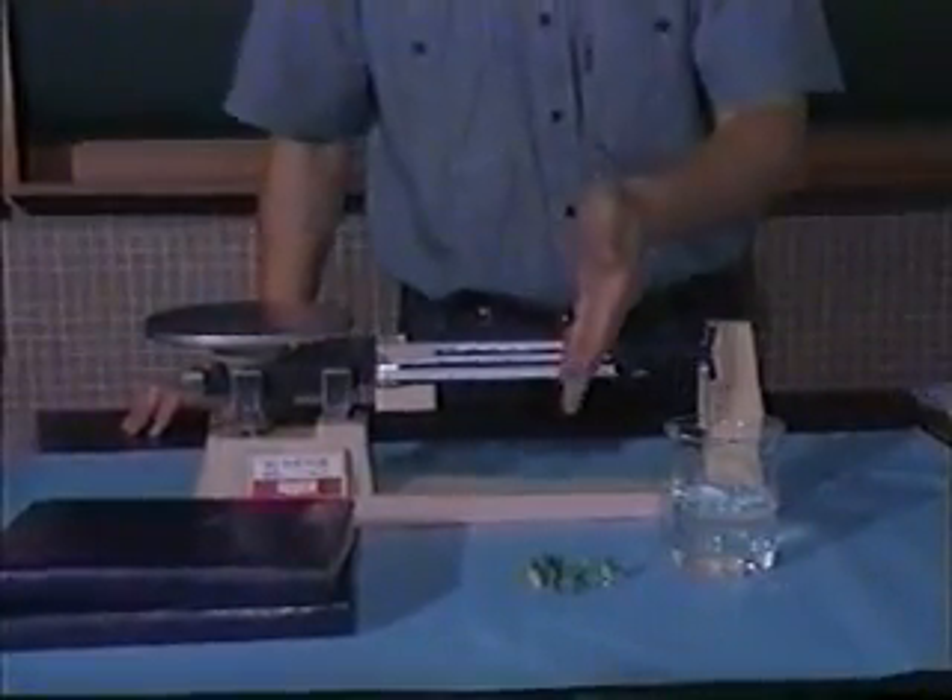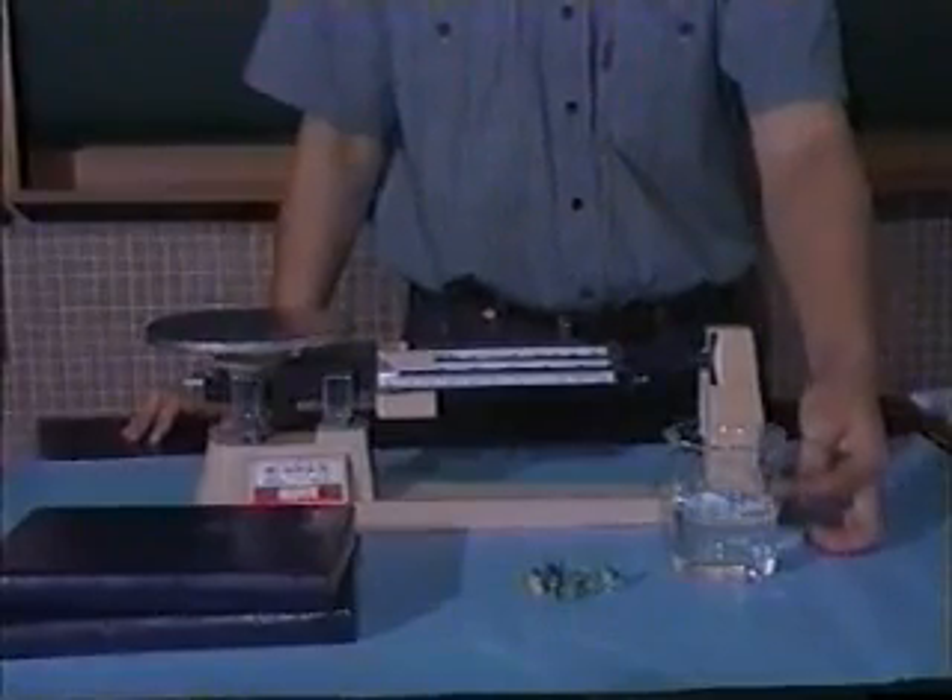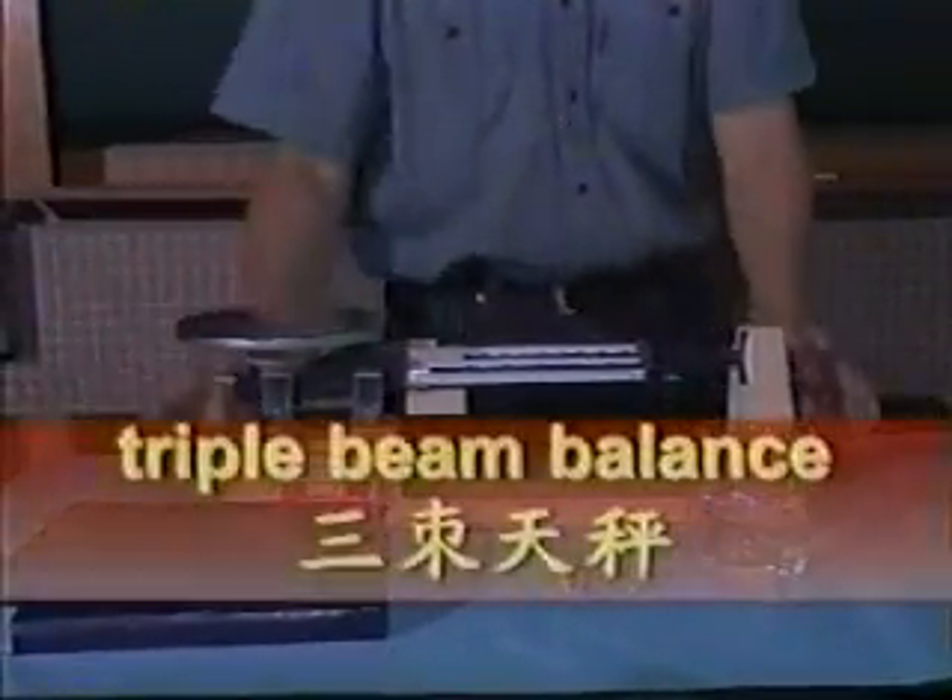Now let's talk about the measurement of mass. What is the weight of these marbles? The mass of them. What is the mass of the water? What is the mass of the book?